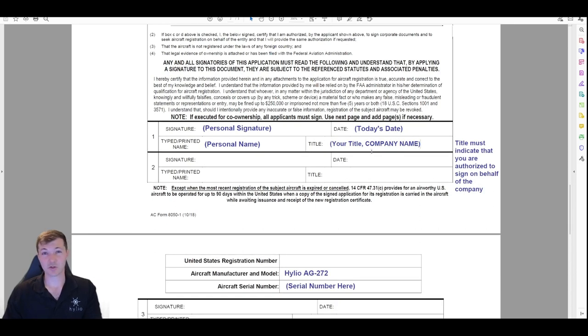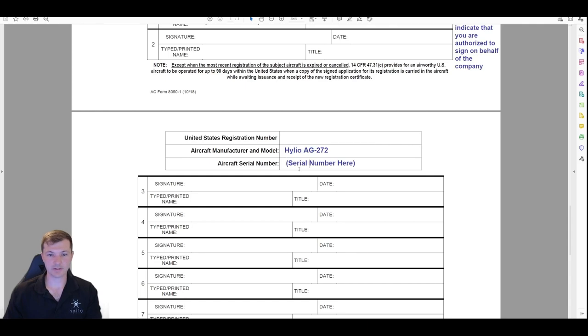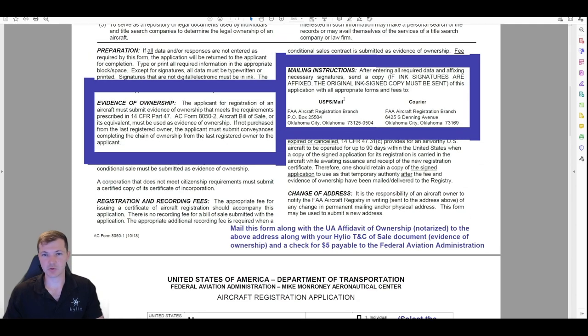If you just put something like 'technician,' they're probably going to send that back — they'll say you can't register an aircraft on behalf of the company because you can't legally sign for it. Then on the next page you just fill in the serial number and drone model. That's it — just these two pages. On that first page there's also the address of where to send it.